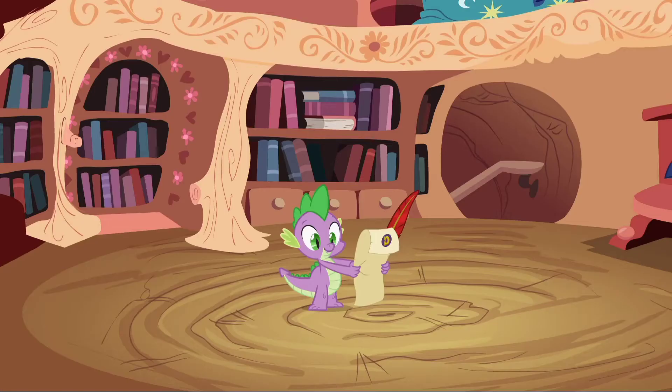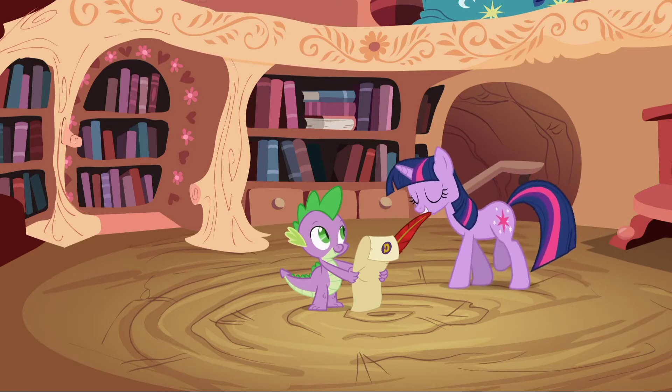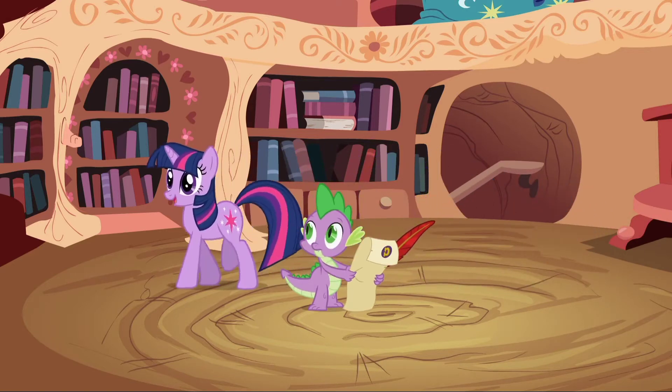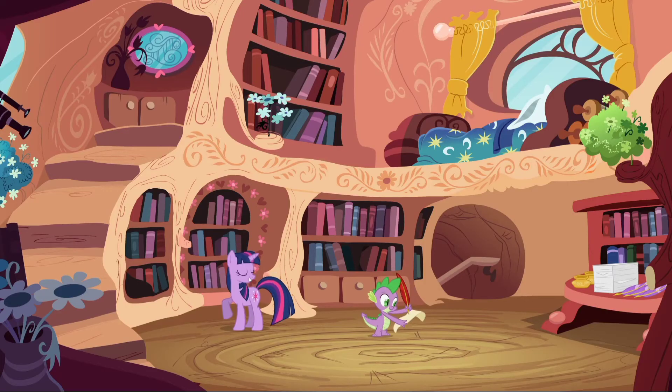Is that everything on the checklist? Yep. Great. Now that we've completed the checklist of things we need to create a checklist, we can make my checklist of the things I have to get done by the end of the day. Ready? Ready. Item 1: create checklist of the things I have to accomplish by the end of the day.